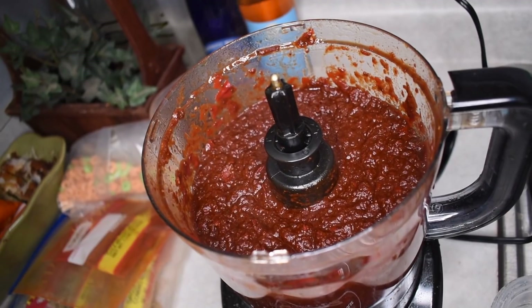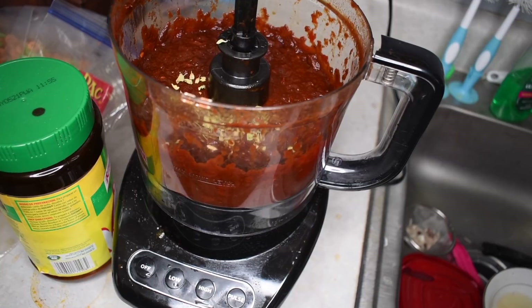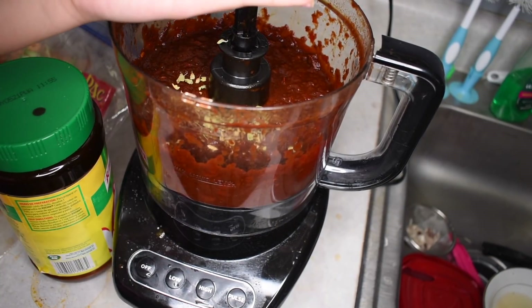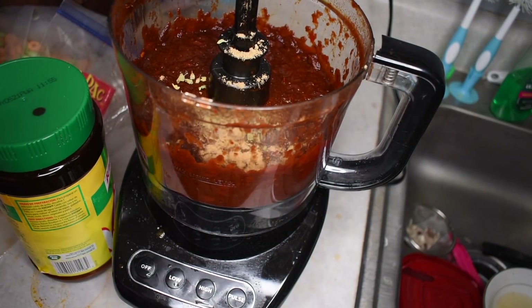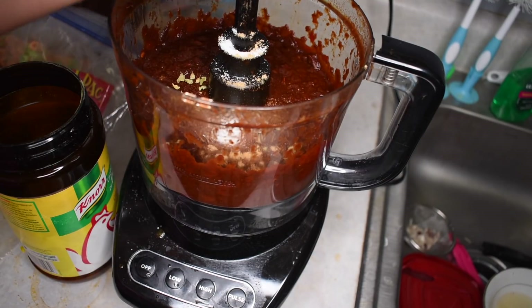After I have all of my chili blended, I'm just going to add one tablespoon of oregano. And then I'm going to add one tablespoon of cumin. And I'm adding one tablespoon of salt. And then one tablespoon of chicken bouillon seasoning.